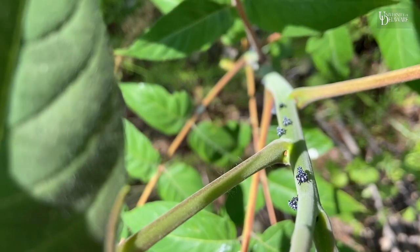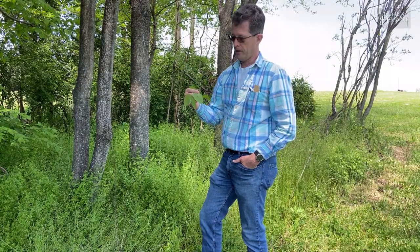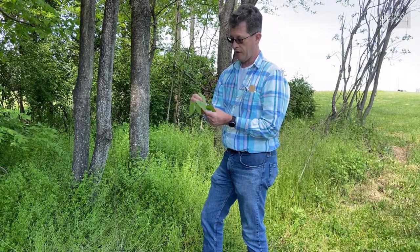They are a type of hopper that will move from place to place by jumping, and they're quite strong jumpers. It feeds on a number of trees — I've got a tree of heaven right here.